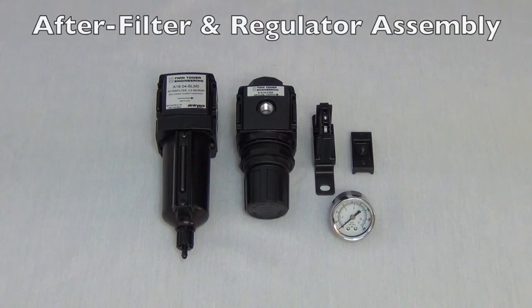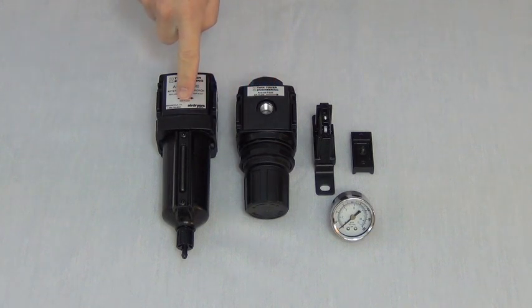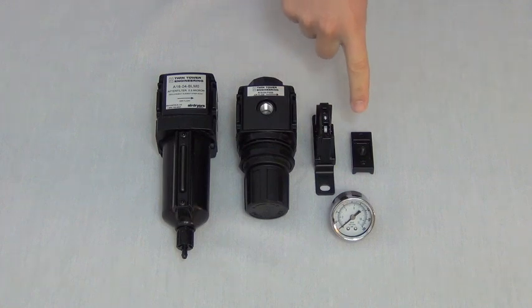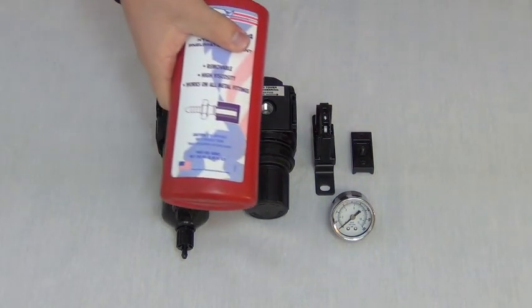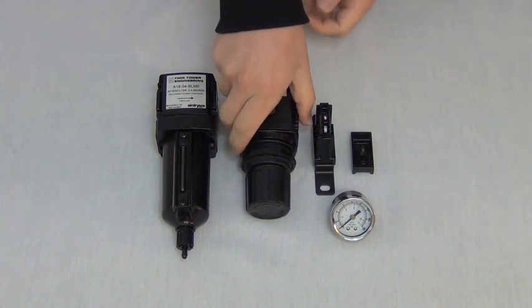If you have the regulator package option, assemble the regulator, after-filter, 0-160 PSI gauge, joiner bracket and O-rings, and cover plate components. Using appropriate pipe thread sealant, tighten the gauge into the front regulator threads.